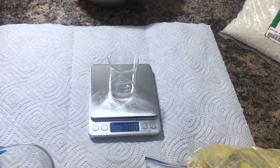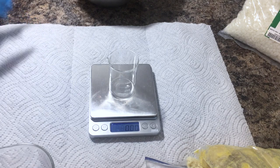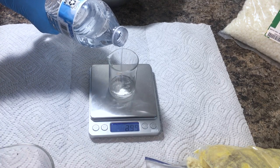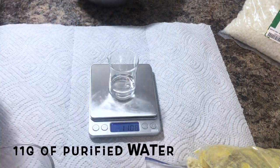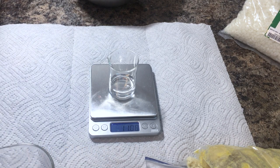Now it's time to start measuring out our ingredients. I forgot to add that you're going to need some purified water for this recipe. This recipe measures out to about 20 ounces or 566 grams of body butter. It calls for 11 grams of purified water as well as 11 grams of glycerin.